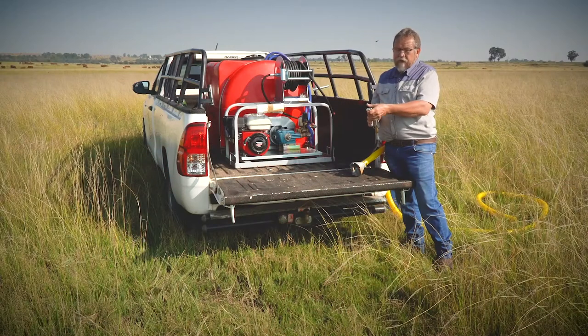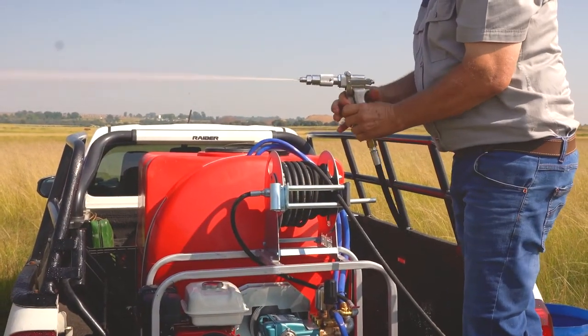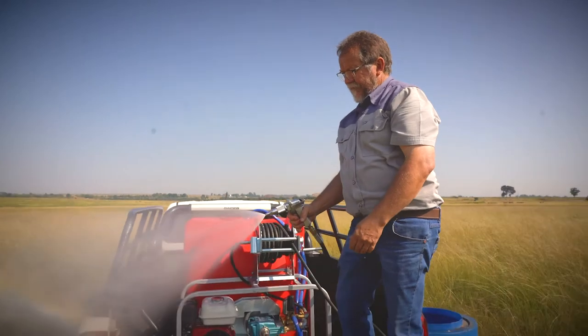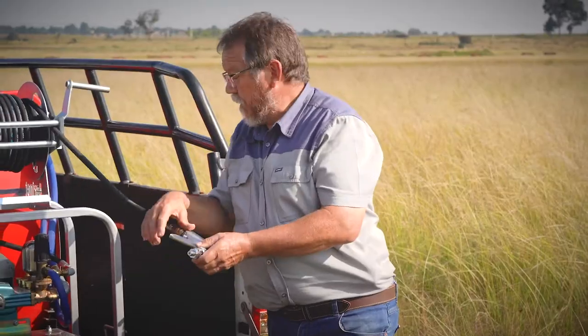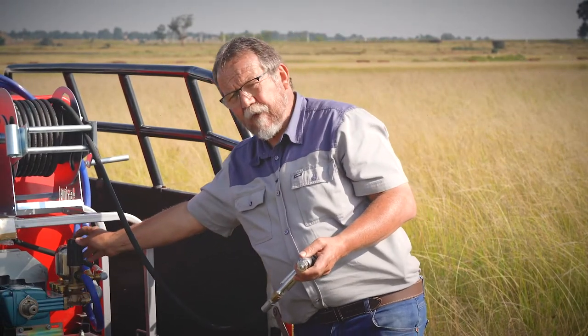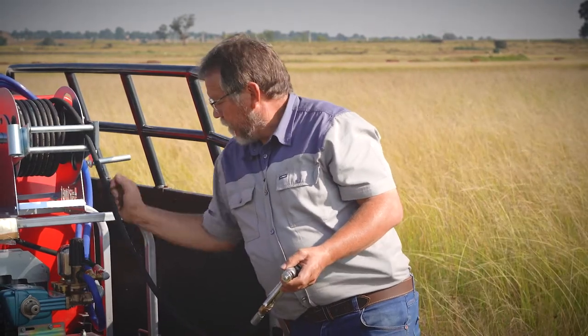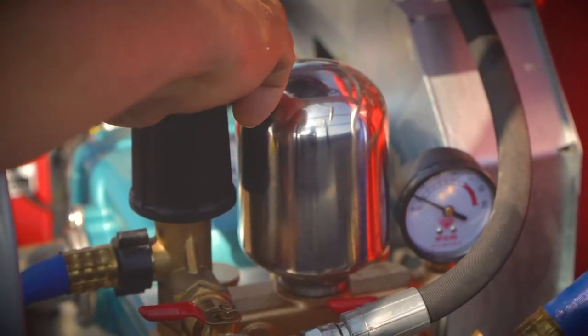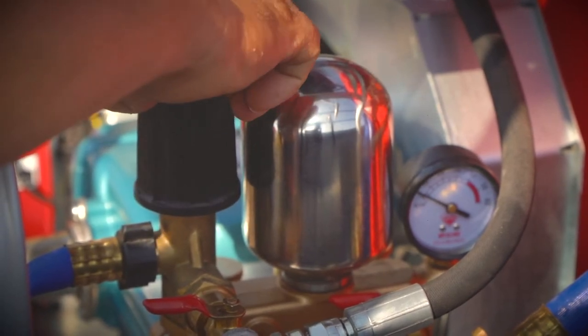Then the gun is ready for spraying fire. While spraying, you can adjust the spray from solid stream to fog spray by turning this front adjusting knob. While you're spraying your firefighting unit, you must make sure that the pressure does not exceed the prescribed pressure. There's a pressure gauge that's marked in green and red. This knob here — you turn it clockwise to increase pressure, and anti-clockwise to release pressure.